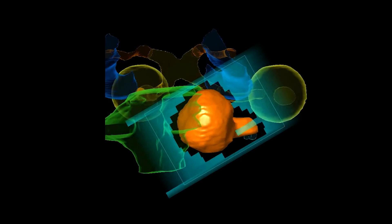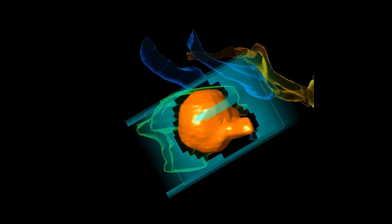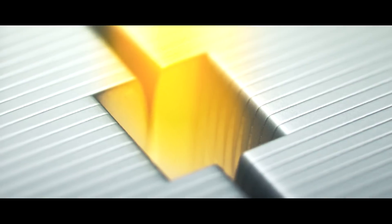The multi-leaf collimator allows us to vary these shapes according to the view of the tumor. Because we can't use magnets to steer x-rays and we can't use lenses like light, what we have to do is simply block the regions where the x-rays aren't supposed to go and create an opening where they are supposed to pass through.